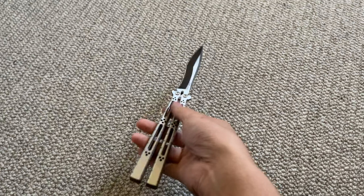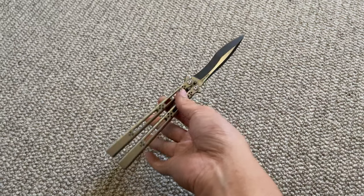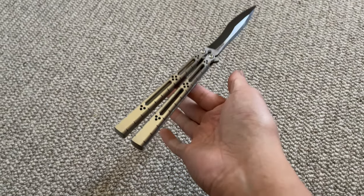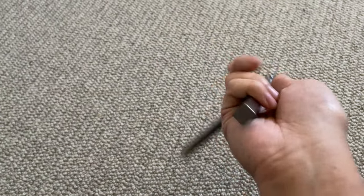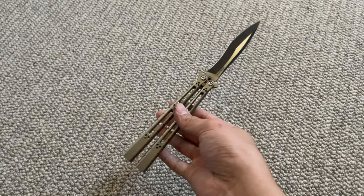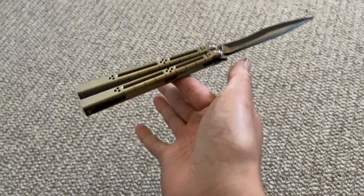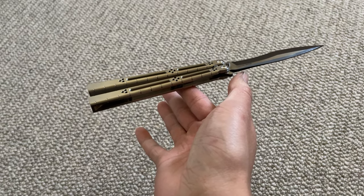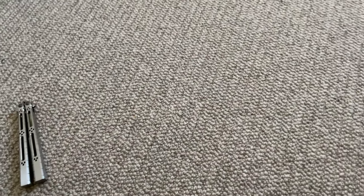The balance point is pretty neutral — maybe a little bit blade-biased just because of how much blade versus handle ratio there is. So yes, it is a little blade-biased but it flips really well nonetheless.